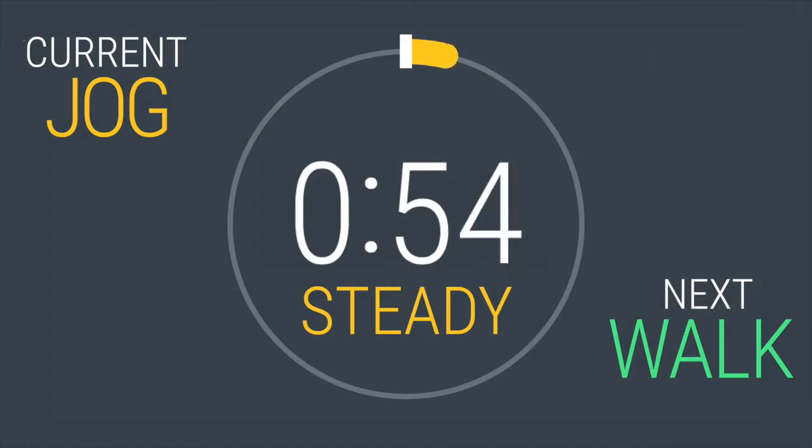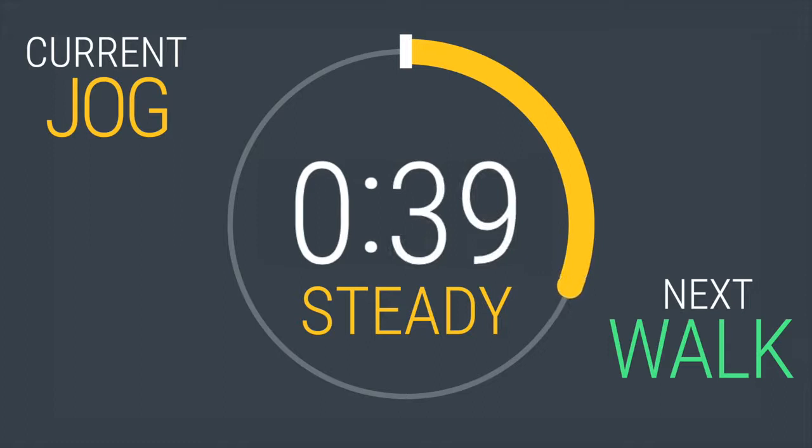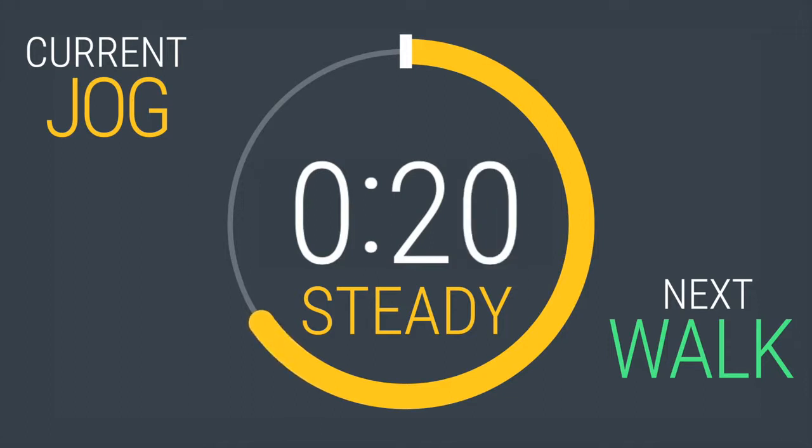Here we go. Keep breathing, eyes on the horizon. 20 seconds down, 40 more to go. You're halfway, light on your feet. Keep working, keep working.